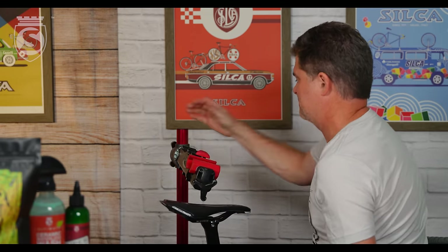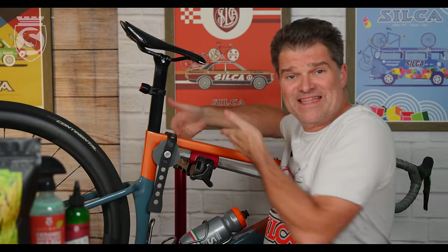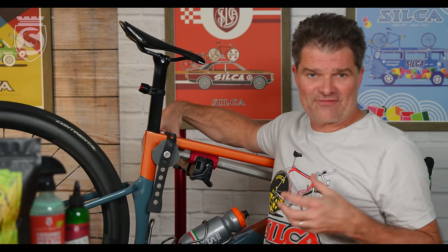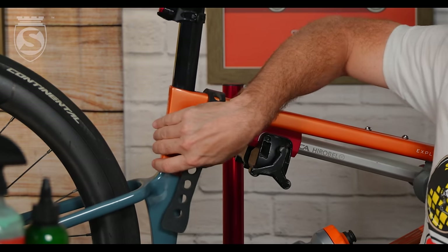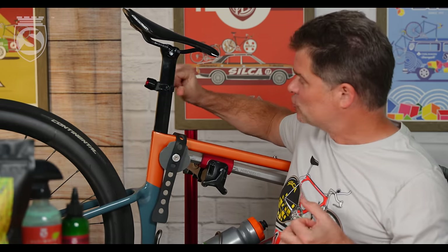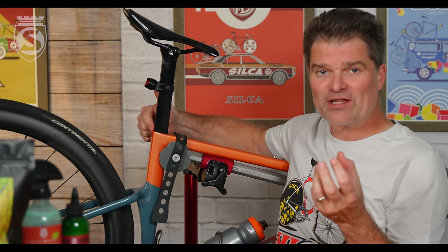If you have an aero post or similar, you cannot be clamping it on the sides. This type of clamp clamps laterally, but those posts are designed to be clamped front to back — they are thickest and most able to handle stress on their leading and trailing edges. Fine for the one-and-a-half or two millimeter wall thickness of the Herobel tube, but not fine for your top tube, not fine for an aero-shaped seat tube, and not fine for an aero seat post.